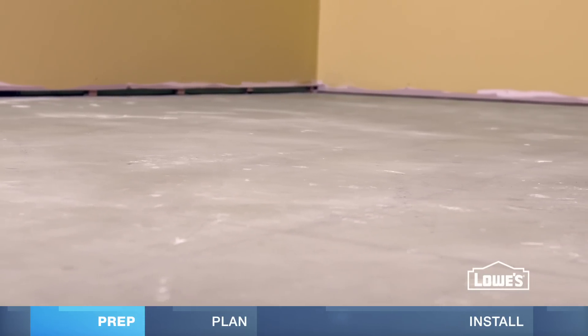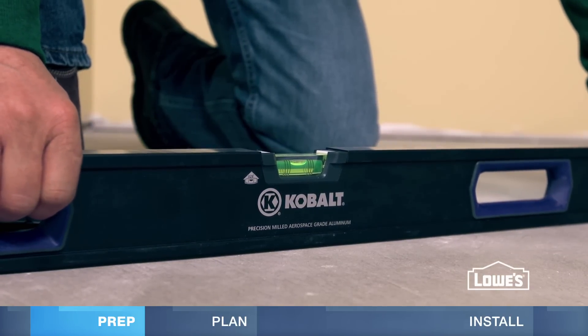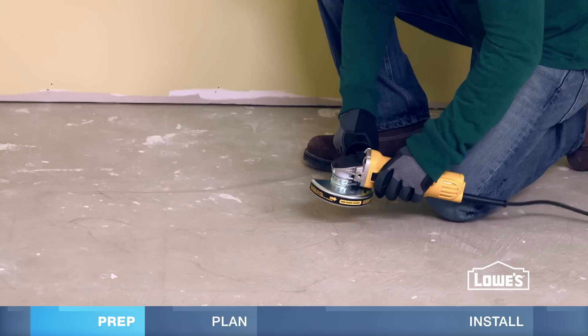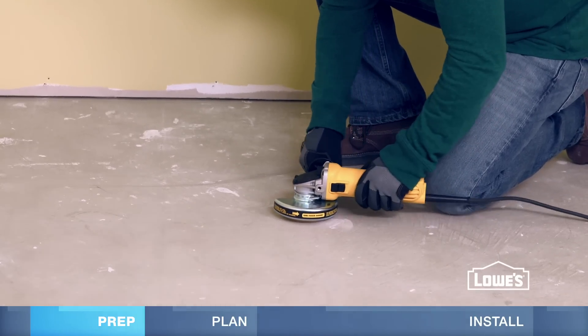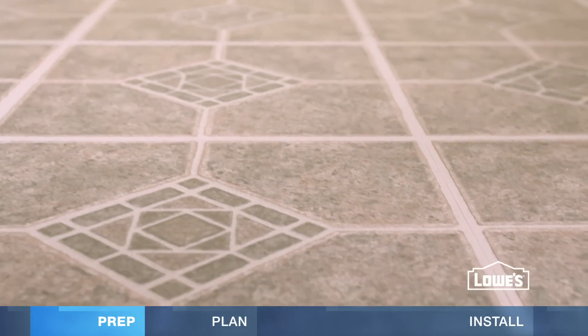Your subfloor should be clean, dry, and relatively level — no more than 3/16ths of an inch change per 10 feet. Use a self-leveler on low spots and sand or grind high spots on wood and concrete. Do not sand an existing vinyl floor, as it may contain asbestos.